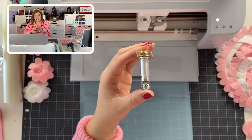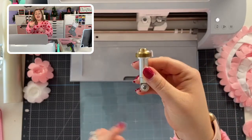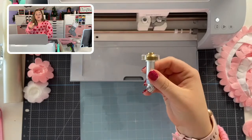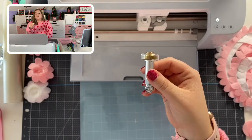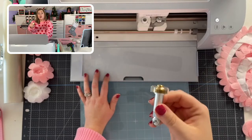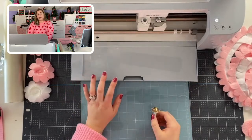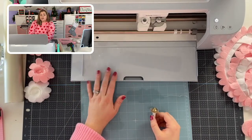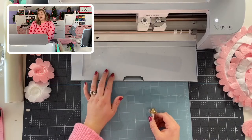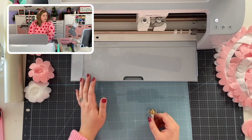This is what the rotary blade looks like up close. If you have an original Cricut Maker — not a Maker 3 — you received the rotary blade along with your box, because when they first came out with the Cricut Maker, the main marketing was the ability to cut fabric, and the rotary blade cuts fabric. But if you have a Cricut Maker 3 you will have to purchase the rotary blade separately. I have everything linked from Amazon in the description below.